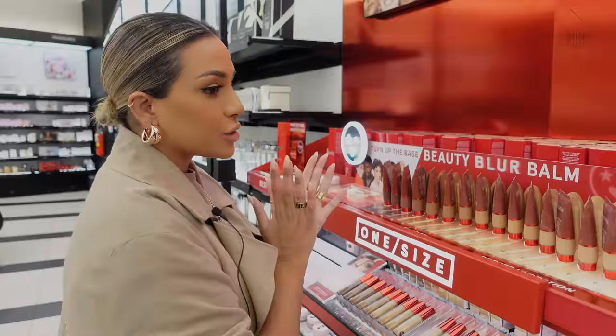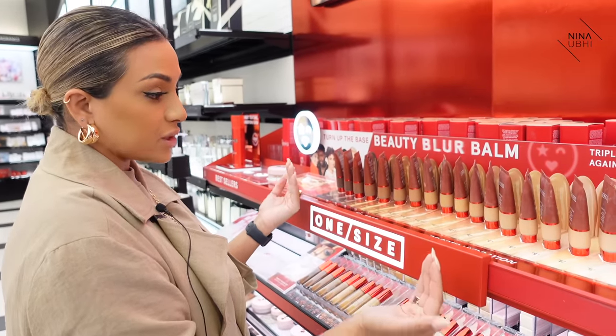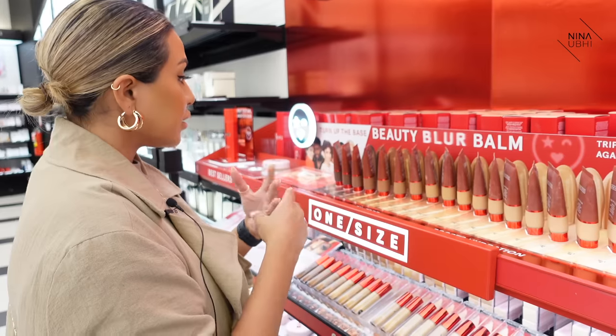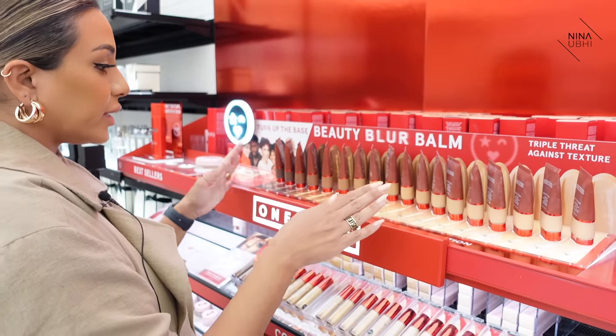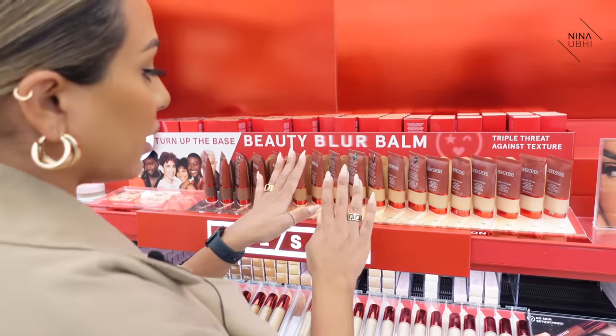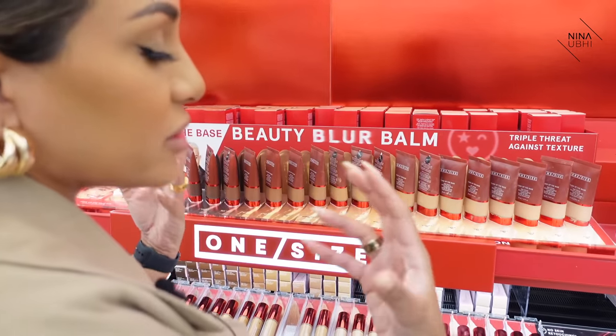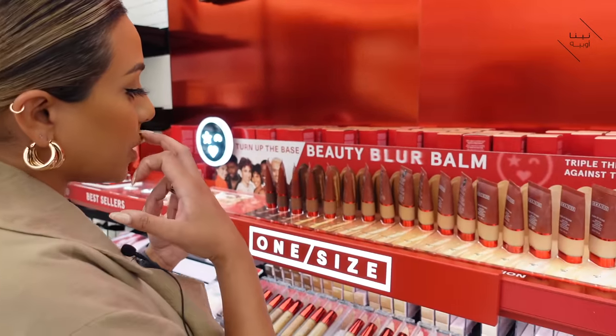So this is the BBB cream — the beauty blur balm. I've seen that the coverage is absolutely insane. I'm looking at the selection here and I already kind of know where I am in terms of shade range. Anyone is really going to know what their skin color is — you know whether you're brown, slightly golden — you know to the eye what it looks like.